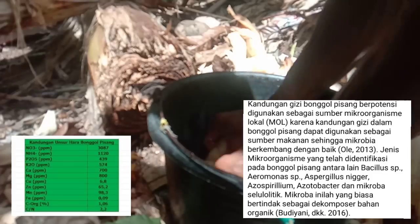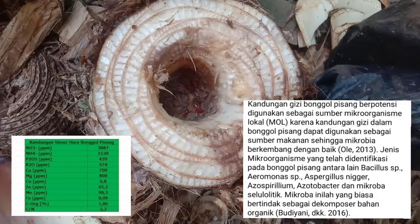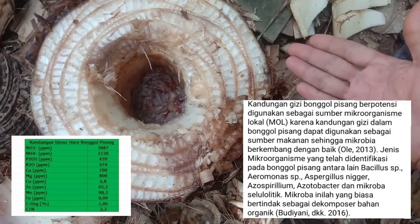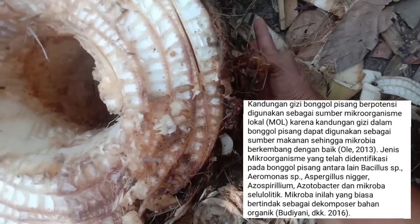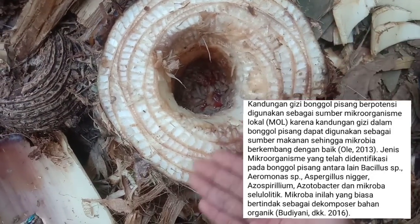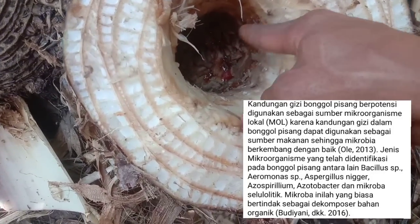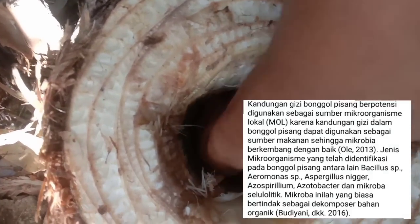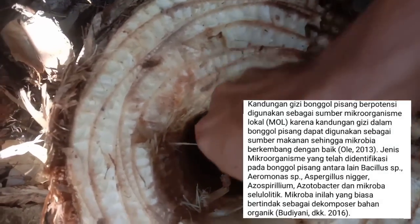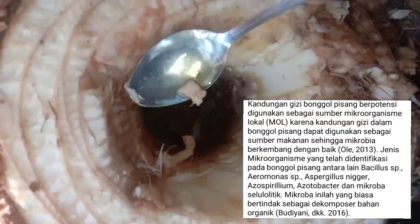Kalau teman-teman mau membuat ini, bonggol pisang diiris dua jengkal dari tanah, lalu tengahnya dilubangi seperti ini. Tiap pagi bisa panen cairan air bonggol pisang. Ini sebagai solusi bagi teman-teman yang tidak punya air kelapa, kesusahan dengan asam nitrat, ataupun yang kesusahan dengan air hujan karena sekarang jarang hujan.